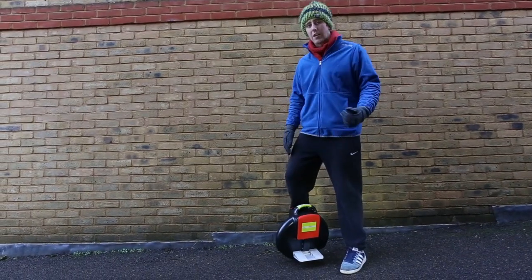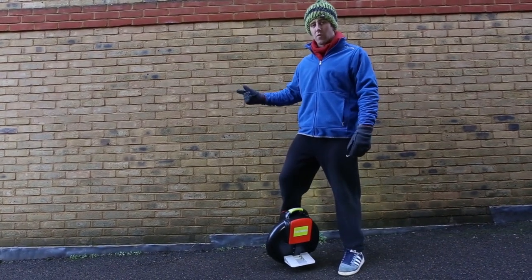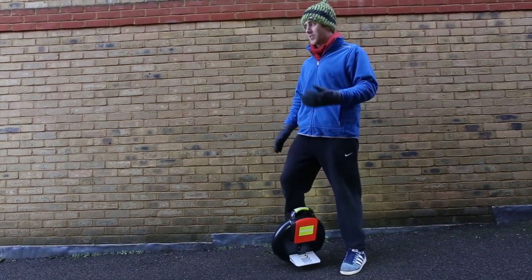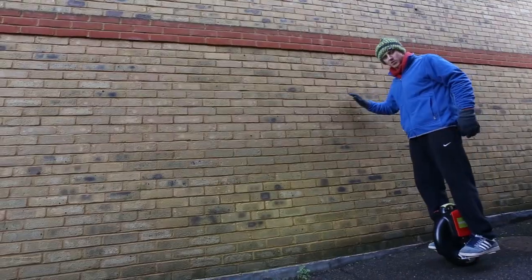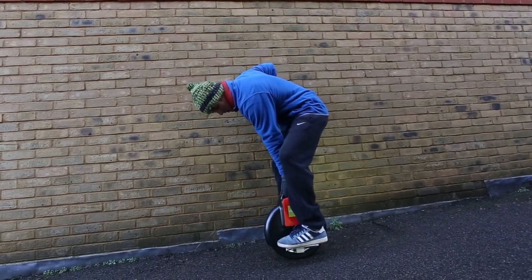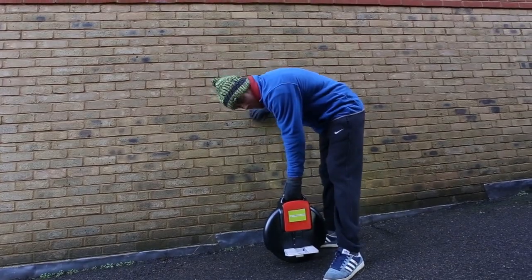So whilst you're at the wall, get used to the techniques of moving forward. To move forward, you just need to lean your body forward and the machine does the work. And to stop, you just lean back slightly. To dismount, we're going to reach down, one hand goes on the wheel, take your left foot off, and then step off.